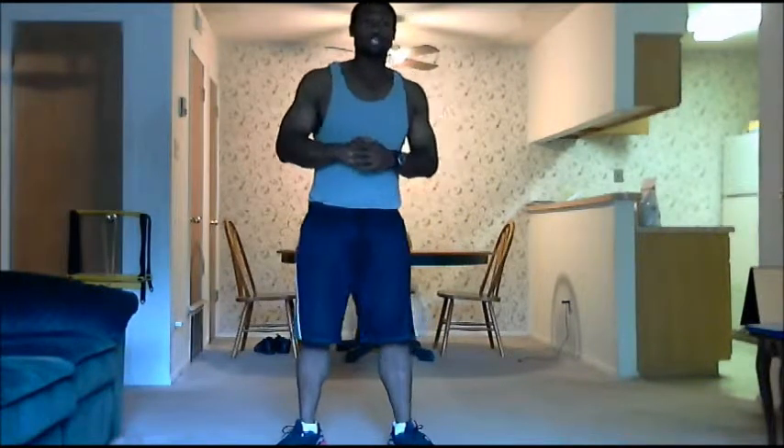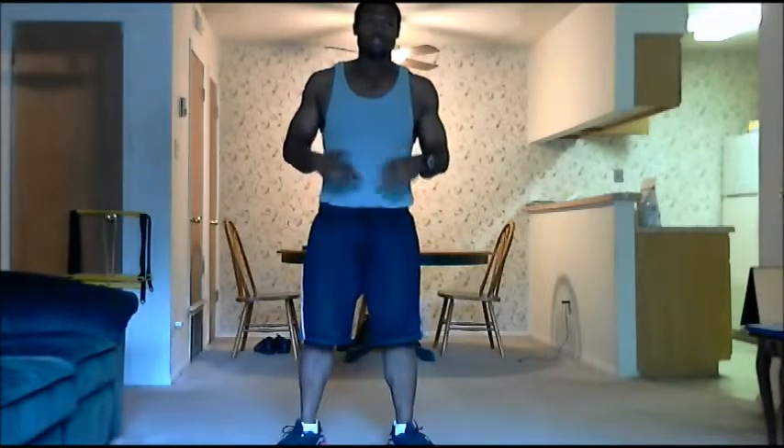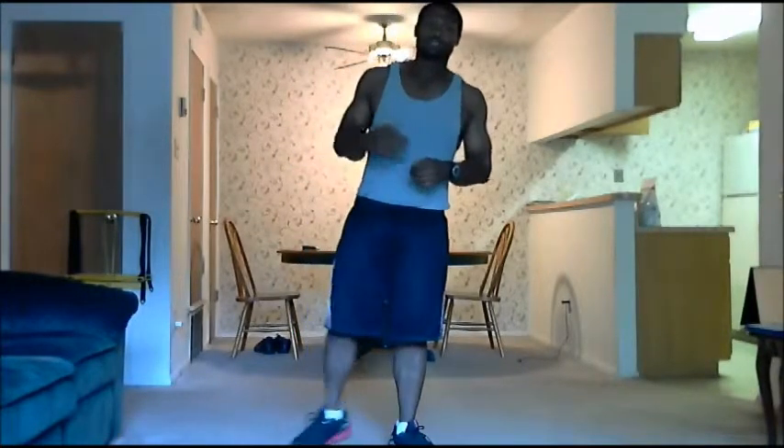All right y'all, back here again with another video. This week starts the beta phase of T25, and the first workout I'll be showing y'all from this phase is dynamic core. Hope y'all like the video. This is week number six of T25.